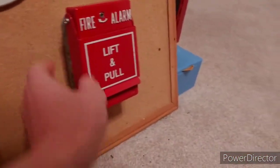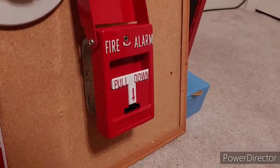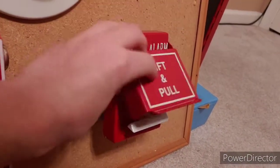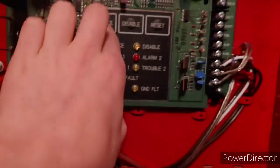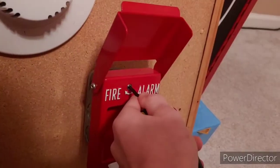Okay, so we have my RSG T-bar — final thing to test on this board — so I am just going to pull it. Turn the panel, silence it, let's open it up and reset. A little tricky to do with one hand.